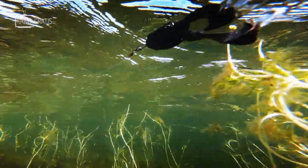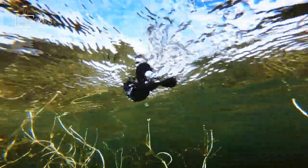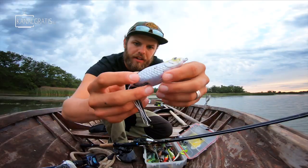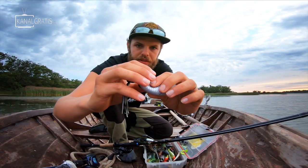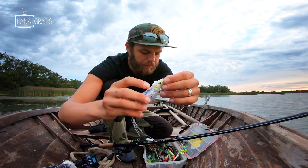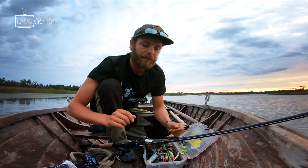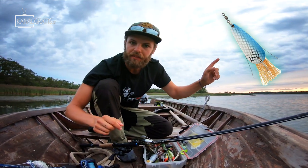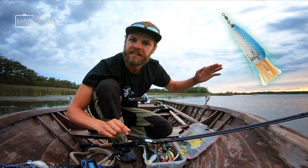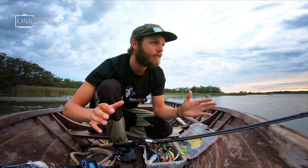Hollow belly frogs are made from soft plastic with a big double hook going through the lure. It works basically like the offset rigged soft bait — the pike attacks, exposes the two hooks, and you hook them. There are also weedless spoons with a metal arm protecting the single hook. I actually caught my first five-kilo pike on that type of lure.